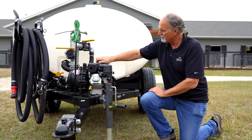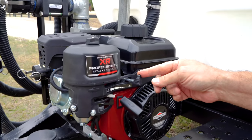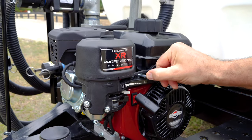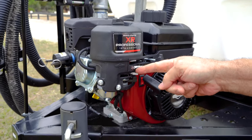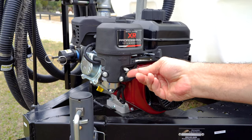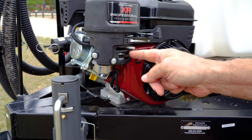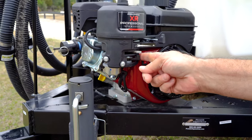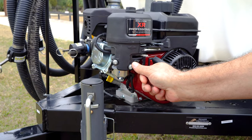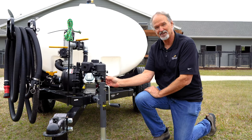Next, we have the levers on this side. We have the throttle here — the turtle symbol means slow, turn it this way for full throttle, which has the rabbit on it. Below that is the choke: choke off on the right, choke on on the left. Down here is a really important valve — this shuts your gas tank off. When you transport this, you want this off. It's off on the left, it is on on the right. Before you start this up, make sure you turn your gas on or it won't start.